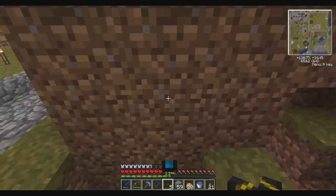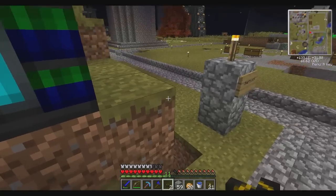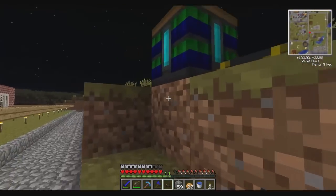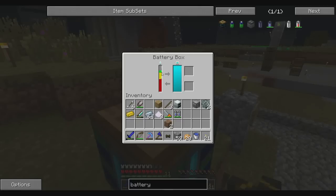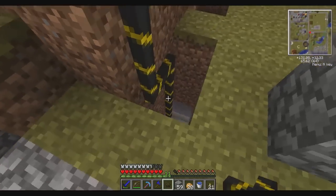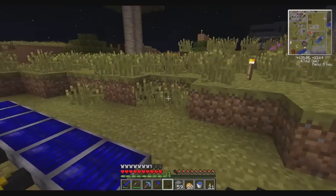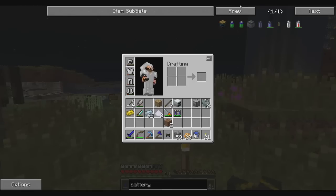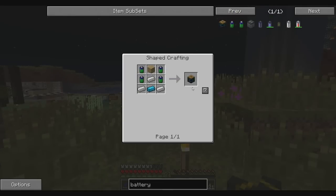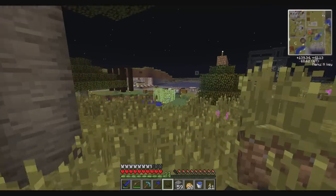Okay, so this bad boy is gonna power our engine. It's nighttime now so it's not collecting any power - I wonder why it's going down, maybe it's just loading up the circuit with power. By the way, to create this stuff you need the alloy furnace, and that's why I have two of those. All you do for that is just some bricks in the shape of how you'd create a regular furnace.